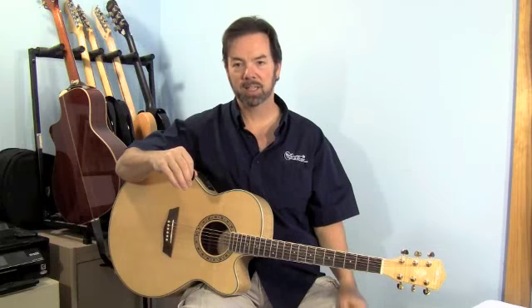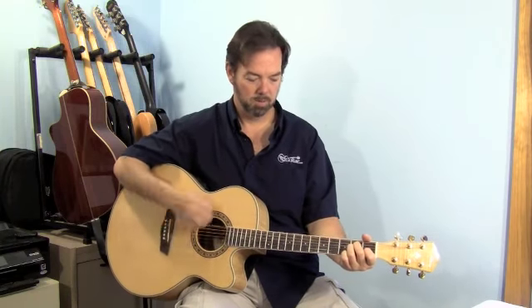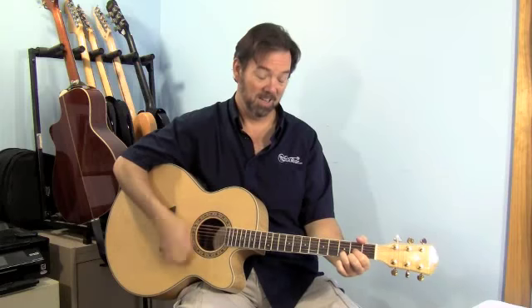The sound of this guitar is exactly what you'd expect out of a jumbo. It's got a nice big boomy low end, but the brightness is still there too. It's got volume enough to hurt somebody unamplified.